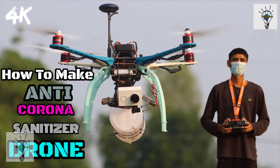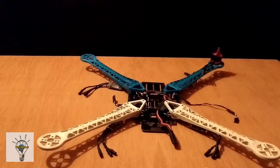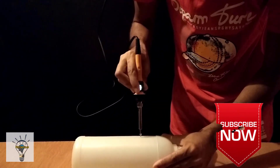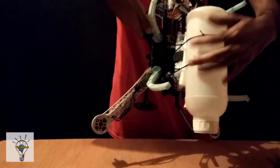Hello friends, welcome to Artsy Genius. In today's video we will make the anti-coronavirus drone. We will see the challenge — easy to make. We will test the anti-coronavirus drone and start the challenge. The video is done, we will make the chemical.